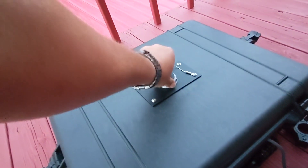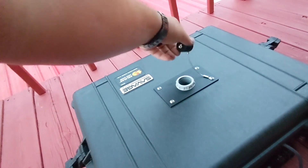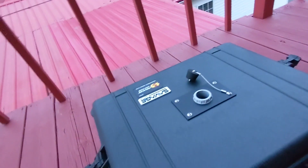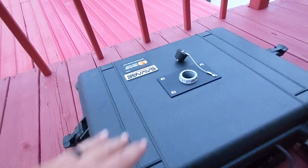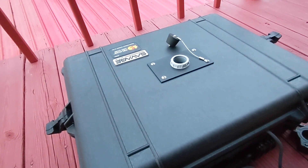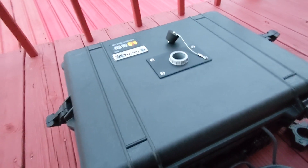Sitting outside we have this plug here. This is designed so that we can set the pole for the Dishy there and use this box as the stand, instead of the X bracket that comes with your Starlink.